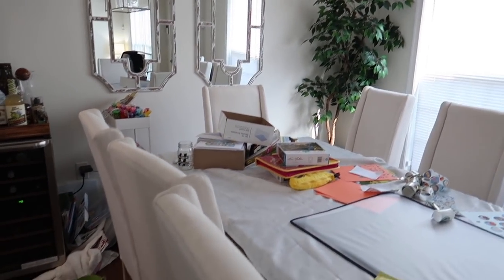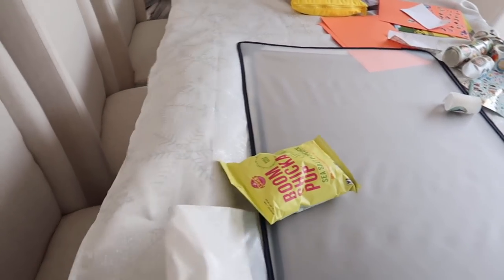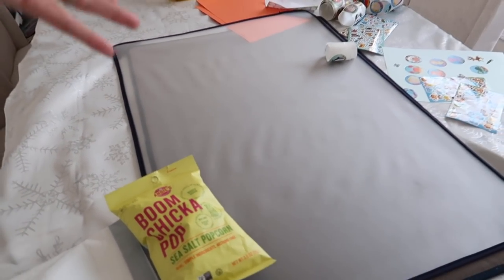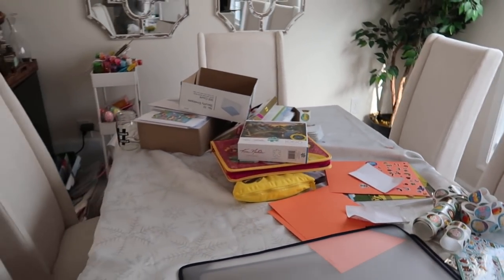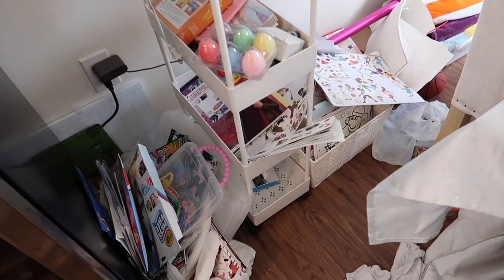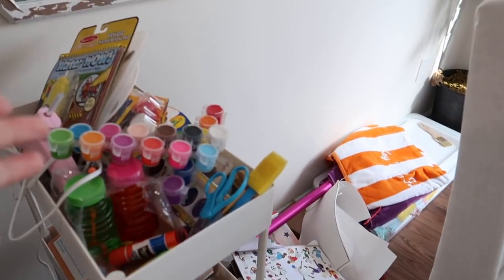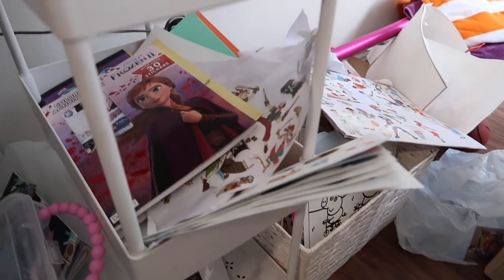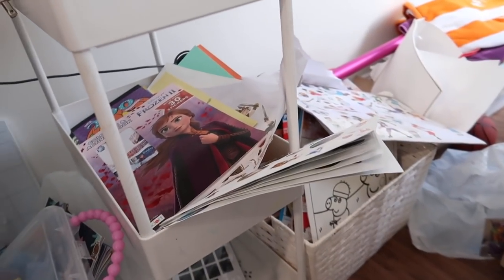Over here is my dining room. I still have a random Christmas thing over my table. Whenever Riley's playing here I put a puzzle mat so she's not ruining the table. I've got a random thing of popcorn — this is all a hot mess — and Riley's stickers out because she was playing with them earlier. Back here is the madness: all of her Crayola mess-free things, chalk, paint, a random hot glue gun.